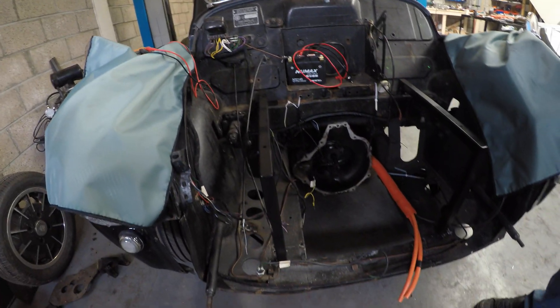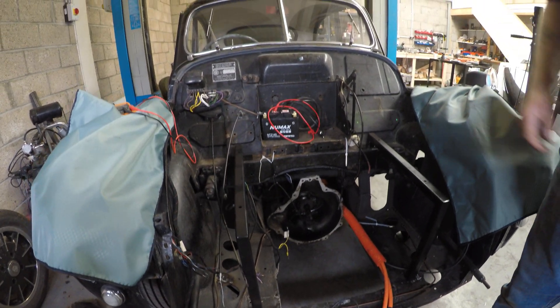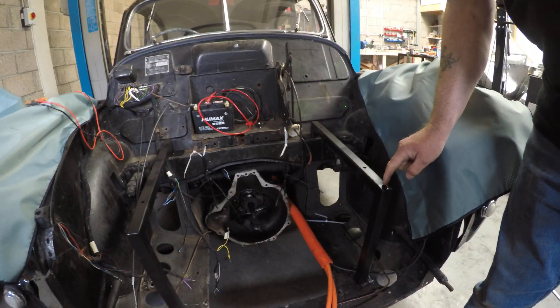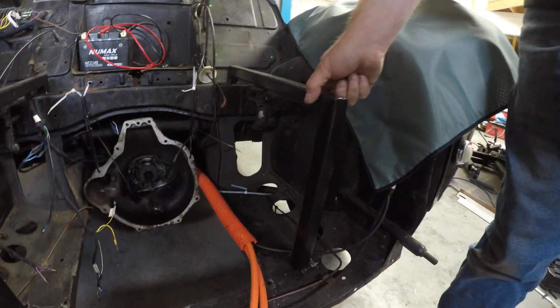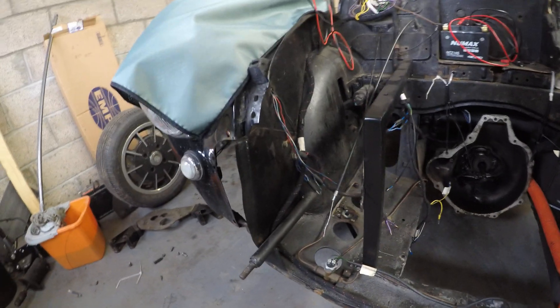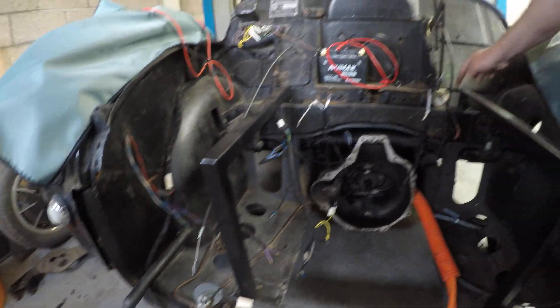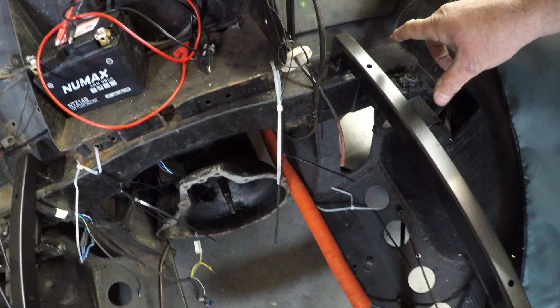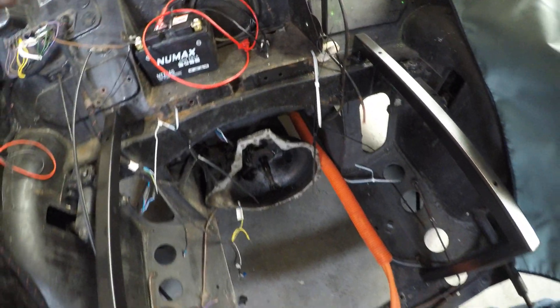As you can see, the engine's out, exhausts out, fuel tanks out. What we've done is we've fabricated some 30x30 box section here. These will get bolted into the original engine mounting frame and we've tapped some holes into the top of the bulkhead here. This will be the support for our front battery pack.